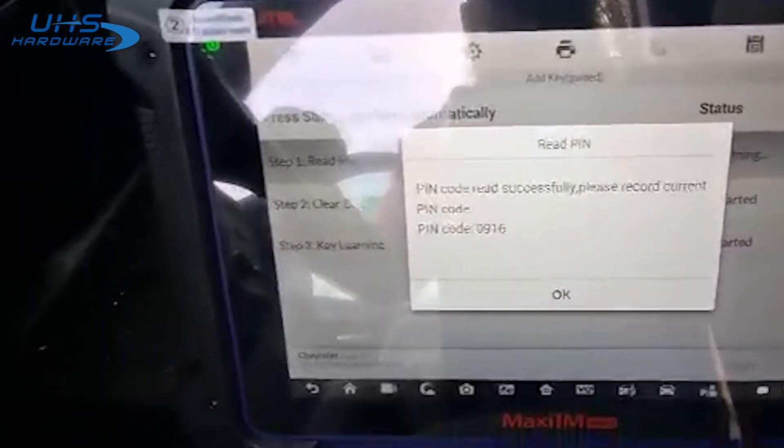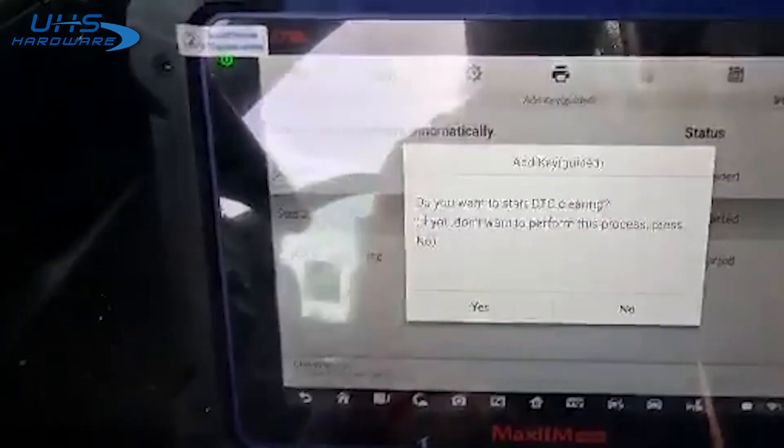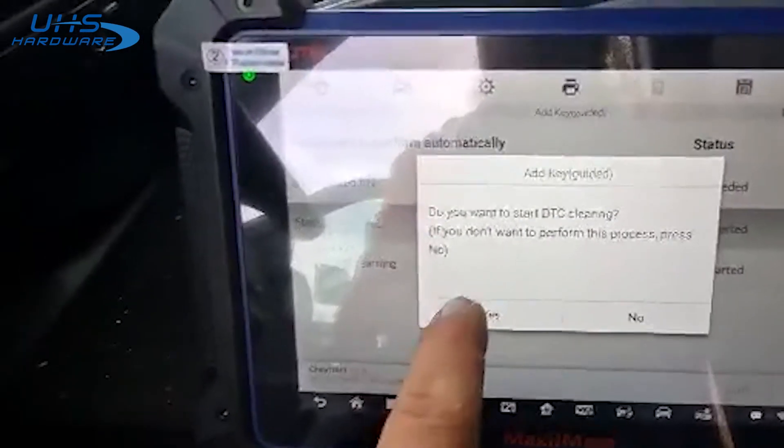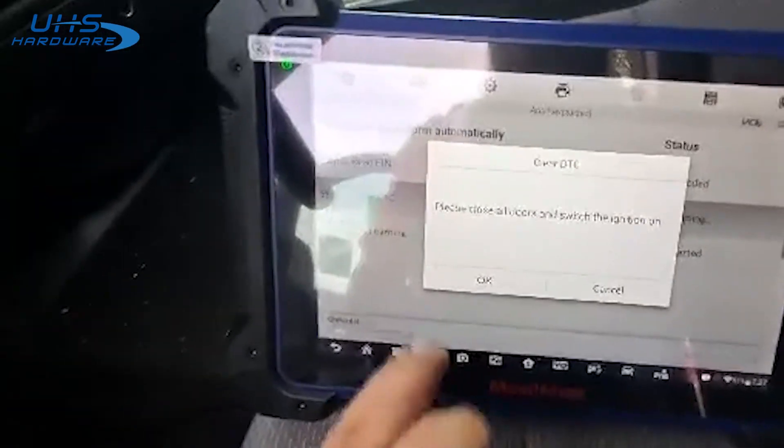Alright, there's our pin: zero nine one six. It's successfully read. We'll continue. We'll go ahead and clear it — we have our latch set on the door so we don't have to close the door. The ignition's already on so we'll continue.